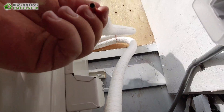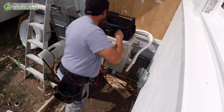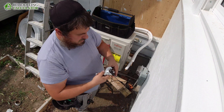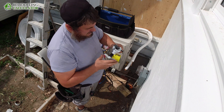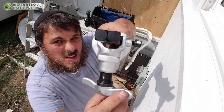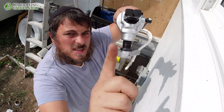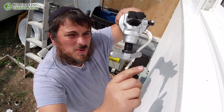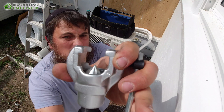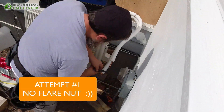See how clean this is now. Alright, so now we can flare this. I'm using this flare tool — it's an oscillating flare tool. As you rotate this, it has a clutch. Basically the cone goes around; it doesn't stay in the center, it goes around. So you can see how the cone moves as you rotate it.